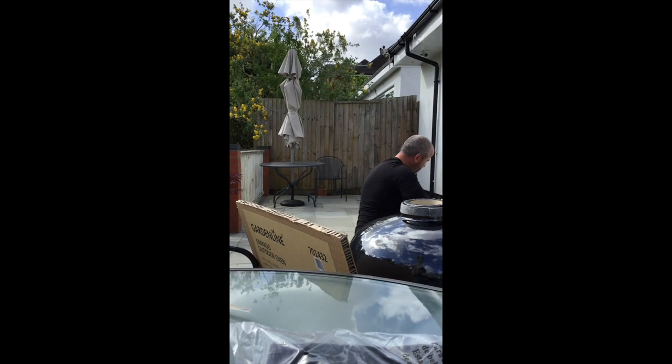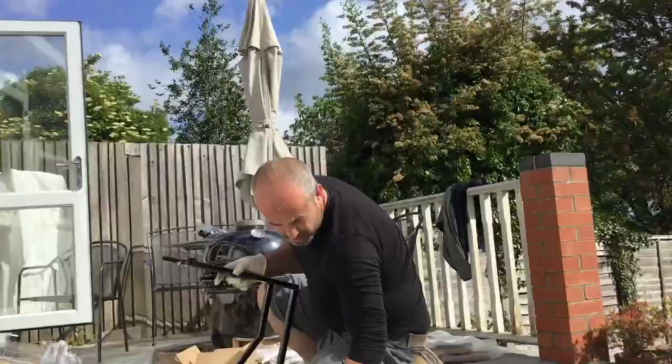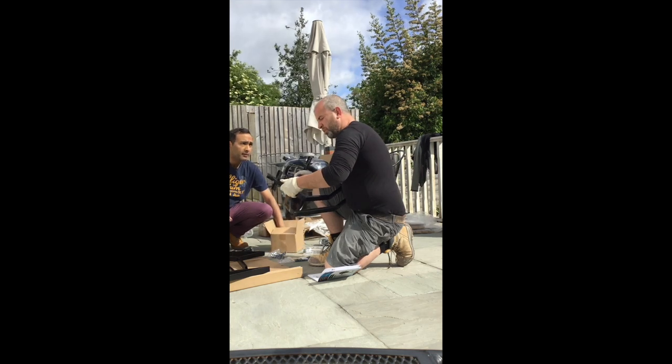Now it is pretty heavy — it's a pretty heavy Kamado. But fantastic value for money. It's about £349 in Aldi when it's available, and I do advise you to pick it up when you can.